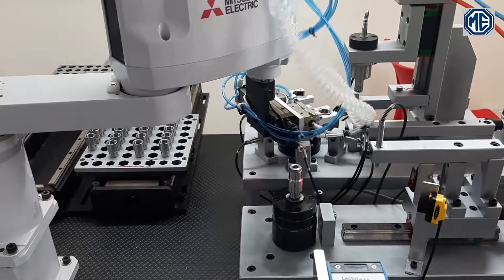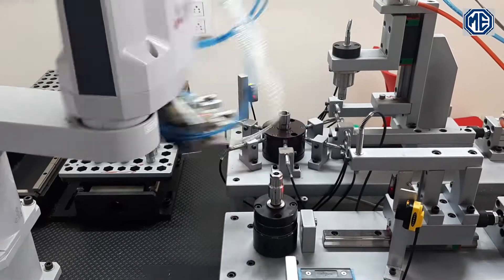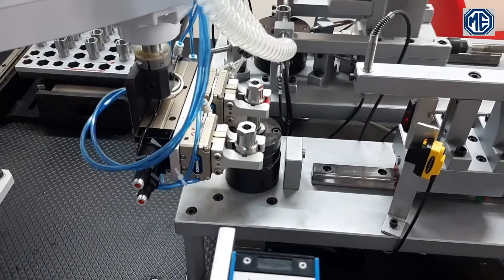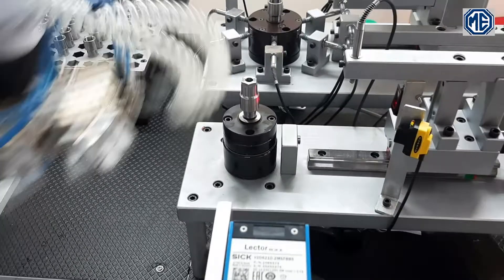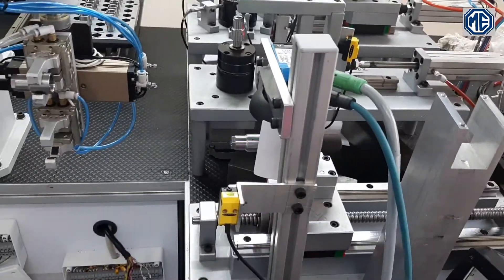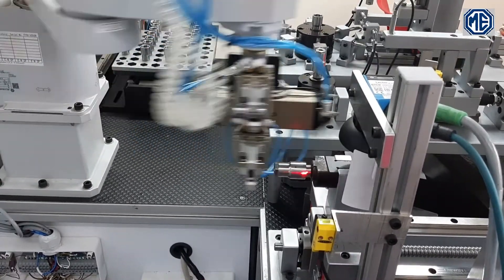The next part loaded has been passed from the first and second station. After marking is complete, the part is moved to the scanning area where the marking code is matched and verified.